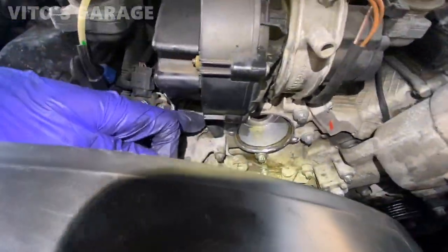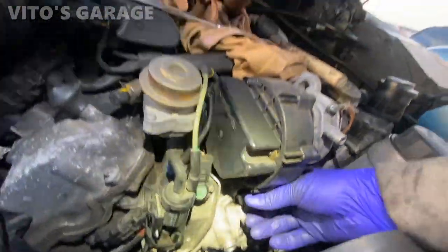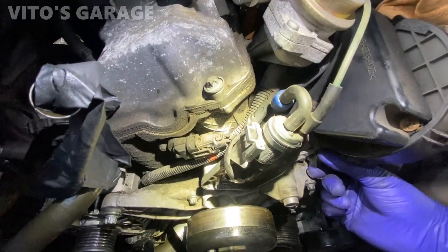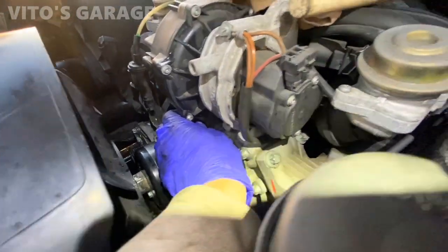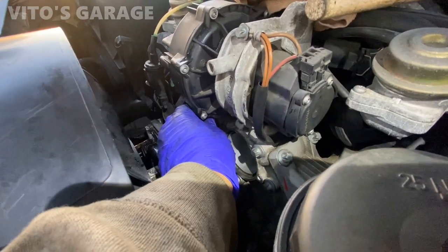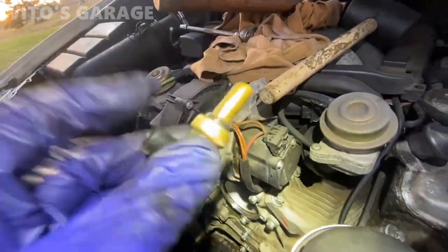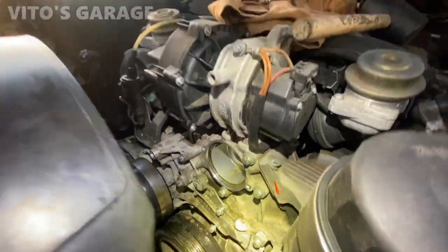I'm also going to pull this temperature sensor right there to avoid any possibility of damage. Let me remove the clip, and now I'm just going to wiggle it out carefully. There's also an o-ring — good idea to change that. Just have to be really careful taking it out. There it is — and there's another o-ring. It's a good idea to remove it now because you can always damage it when removing the water pump.